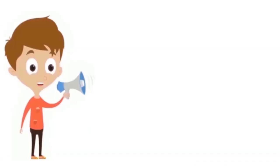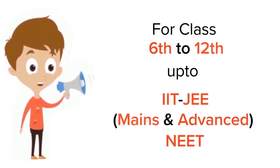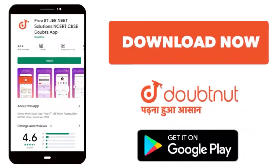For class 6 to 12, IIT JEE and NEET level, trusted by more than 5 crore students — download DoubtNut today.